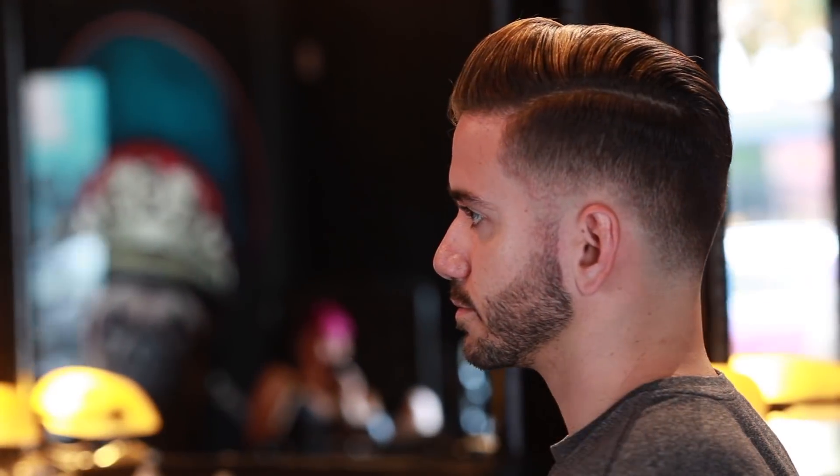This first one is a formal hairstyle — it's what I would wear if I was going to a wedding, wearing a suit for any reason, or even a job interview with a business casual look. It's slicked back, but make sure your hair isn't too flat, otherwise this hairstyle is just not going to look as good.